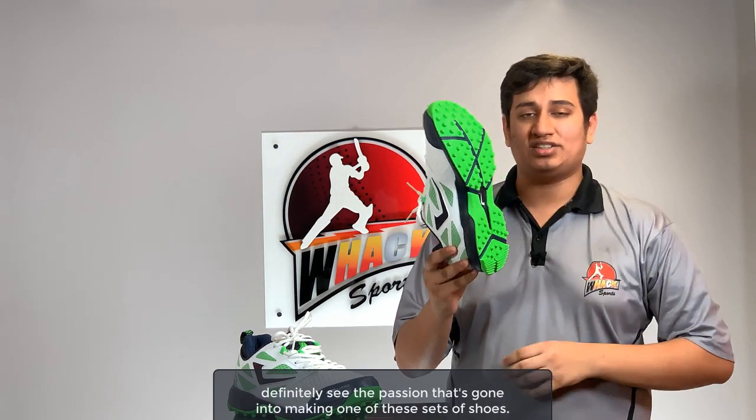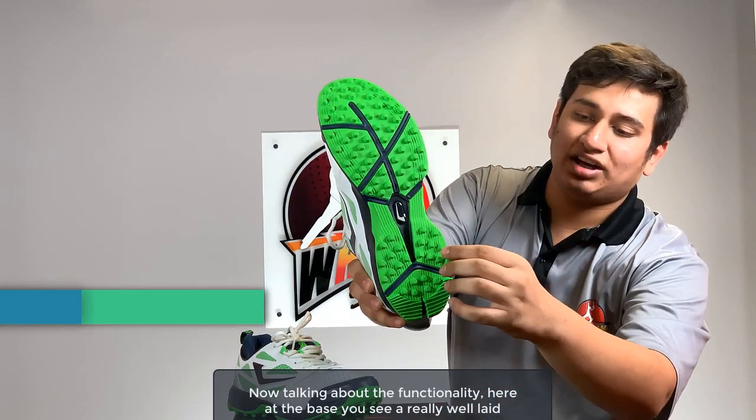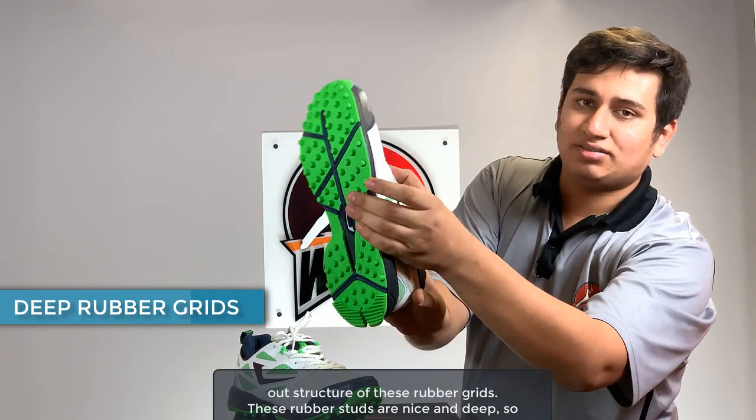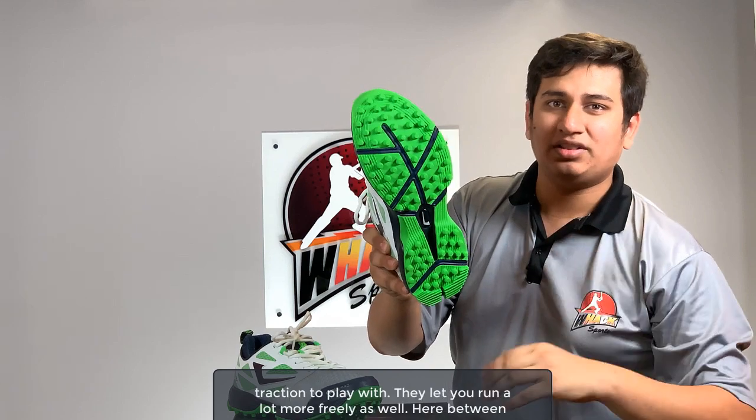You can definitely see the passion that's gone into making these shoes. Talking about the functionality, at the base you see a really well laid out structure of rubber grids. These rubber studs are nice and deep so they dig into the hard wicket surface really well, giving you a lot of grip and traction to play with.